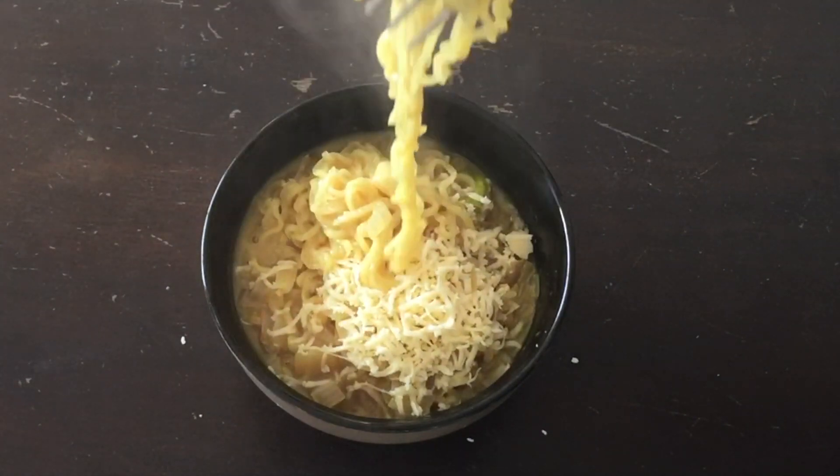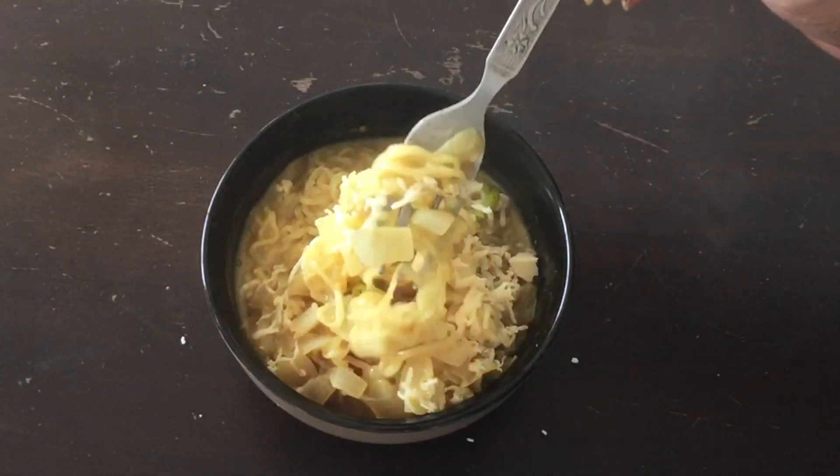This is super creamy and yummy. If you want to make a bite of Maggi, it will be creamy.